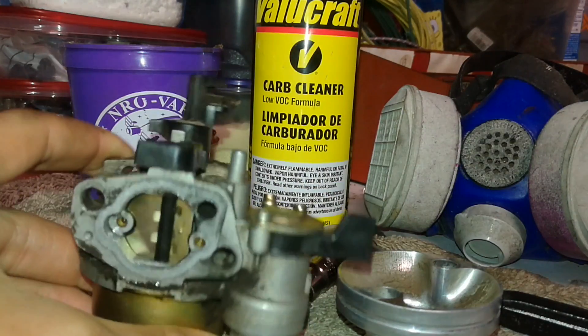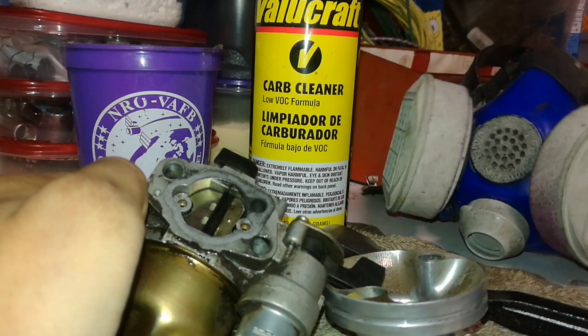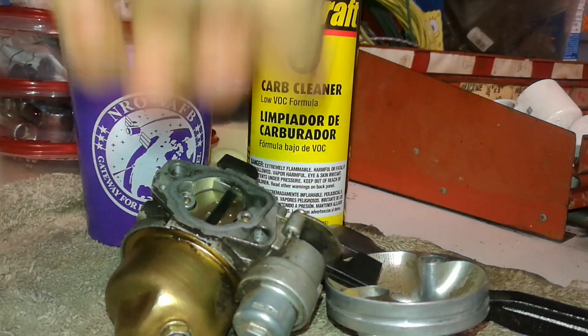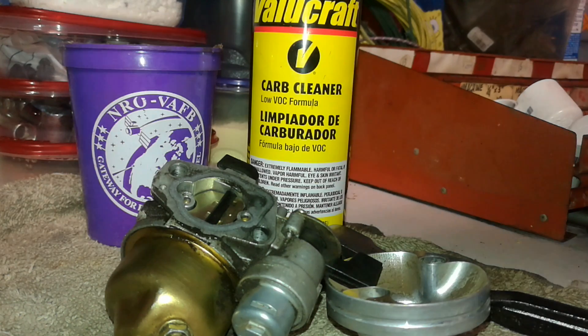I also have a gas mask. I don't know if this is the right one for the vapors, but I'm going to wear it because if you inhale a lot of this stuff, it really will mess with you. It does have long-term neurological effects, which is not good.